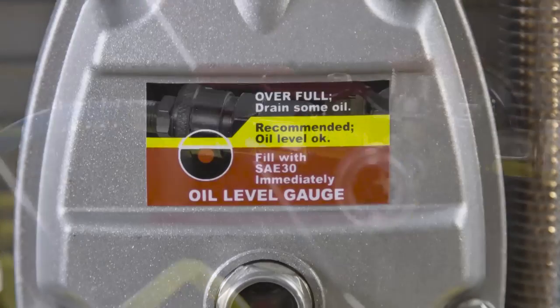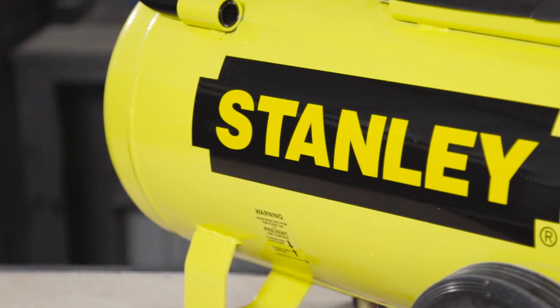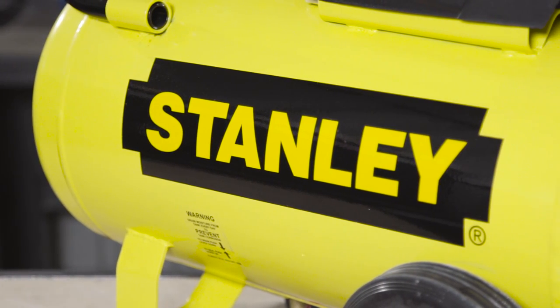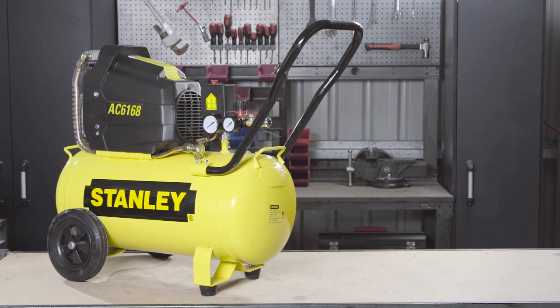This compressor is also pre-filled with oil, ready to get straight to work. Backed by a 2 year warranty, you're guaranteed years of trouble free service, so there's really no reason not to own a Stanley 2.5 horsepower direct drive compressor.